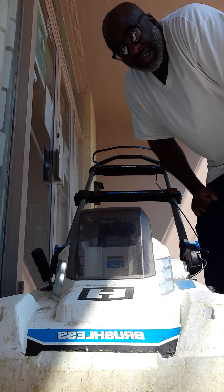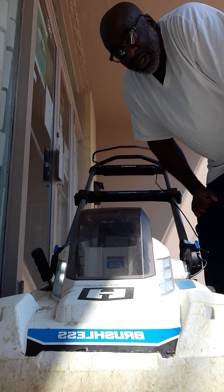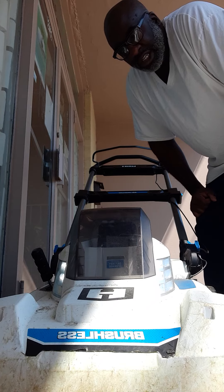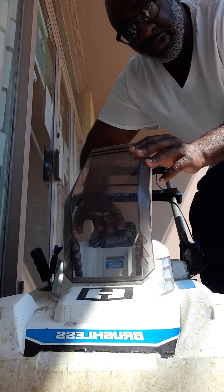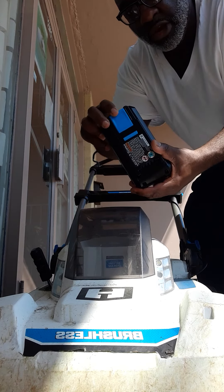I'm getting ready to use this Hart 40-volt brushless lawnmower. It comes with a Hart 40-volt lithium-ion battery, a charger to charge the battery up, and this little key which you have to put in.